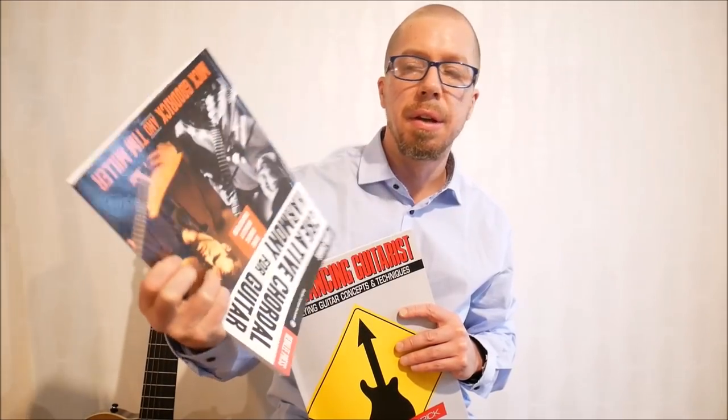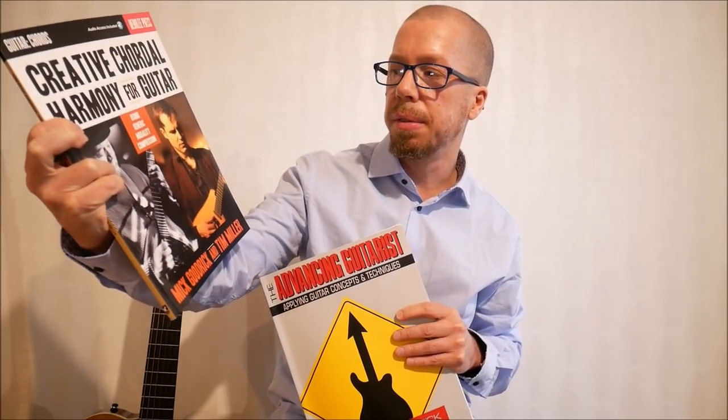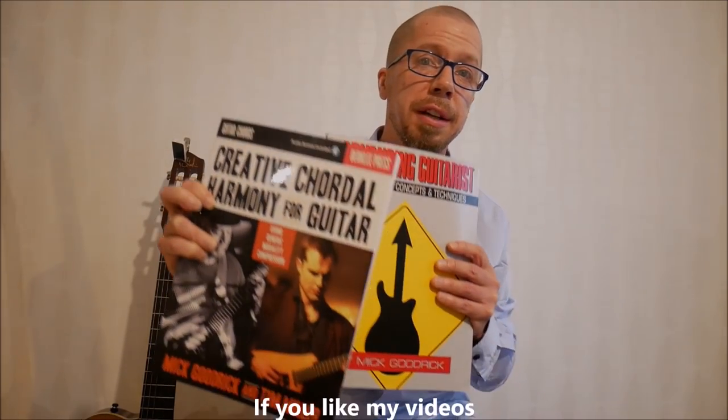Thank you to my supporters for enabling me to purchase these books. I'll probably cover this book more, though I won't cover all of it — I want you to actually go get the book. I'm just scratching the surface. I'm also going to cover this other amazing book by Mick Goodrick and Tim Miller. Check it out, and I'll see you next time.